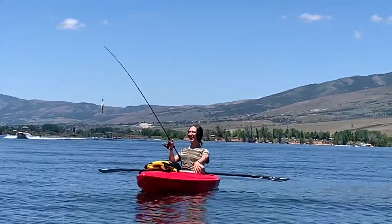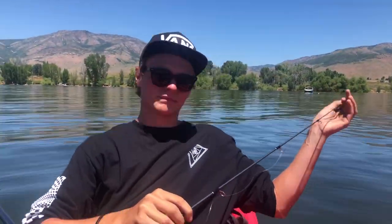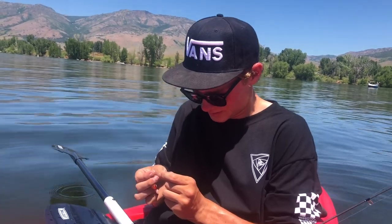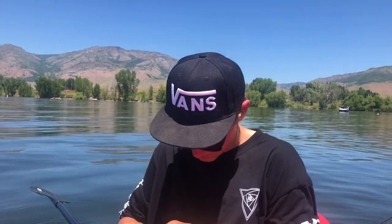That's a big one, babe. I'm catching them all. We got a knot in my line. Ryan has to redo it all over again, but that's okay. I think he's using his telekinesis to tangle my line so that I won't catch more fish than him.